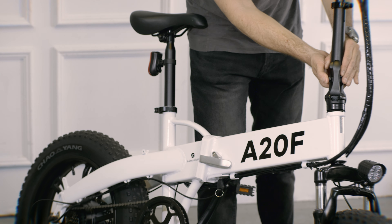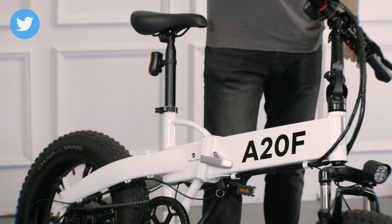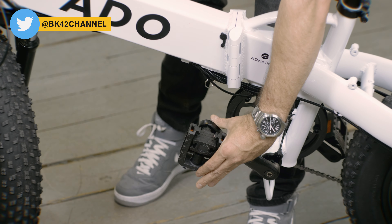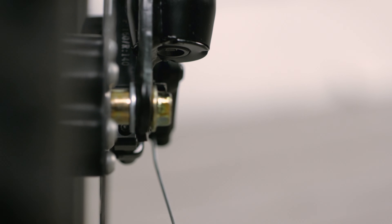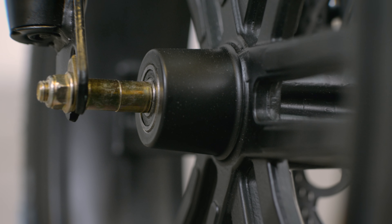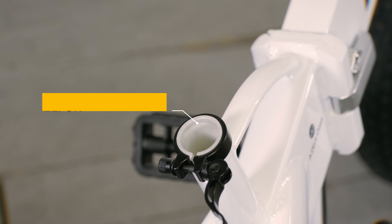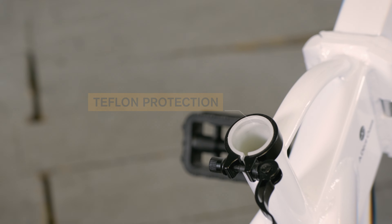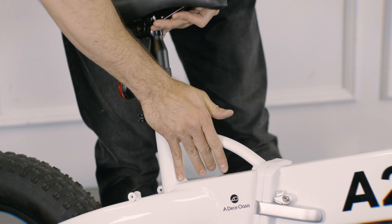Then unlock the folding handlebar system and pull it backward. The plastic pedals can also be folded, but the front wheel has a fixed axle and cannot be removed. If you need to make it even smaller, just remove the saddle. By the way, the inside of the seat tube is protected by Teflon, so adjusting the position and the height is much easier and will not damage the aluminum seat post.